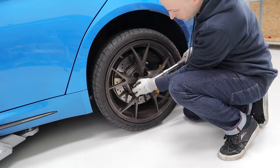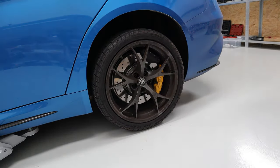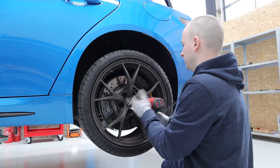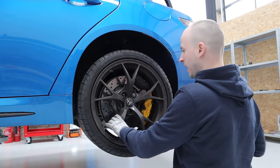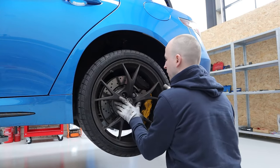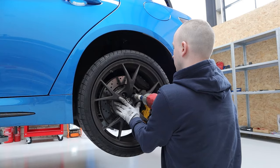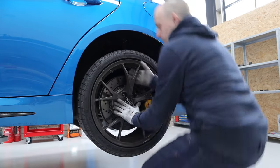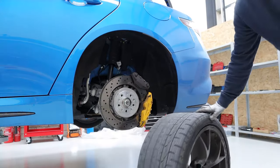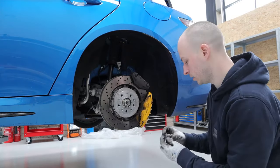First things first, take the original wheel bolts off — get the locking wheel nut key out. One nice thing is once we've done this we won't need the locking wheel nut anymore. You can already start to see the problem with not having wheel studs: as soon as I undo this bolt, the wheel just tries to fall off because there's nothing holding it on at all. You've got to balance pressing the wheel on while taking the nut out.